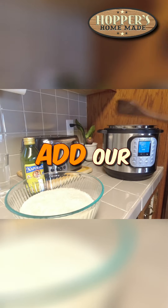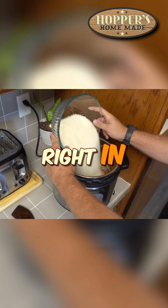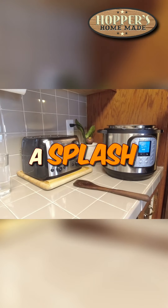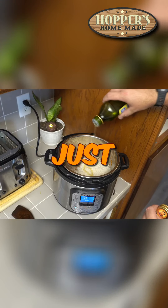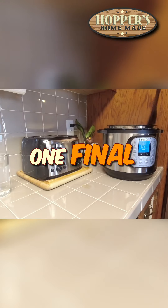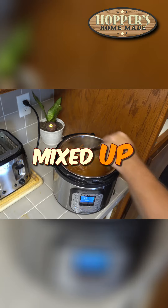Let's go ahead and add our rice — same thing, we just dump it right in. I'll usually add a splash of oil; in this case I'm just adding a little bit of avocado oil. Now we give it one final stir and get everything mixed up.